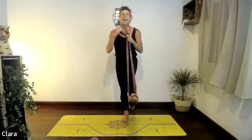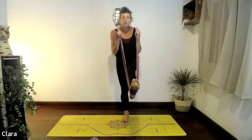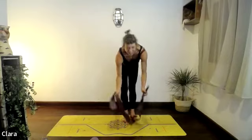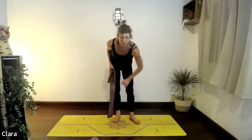Last one — exhale, just hold it there. See if you can hold and find length for eight seconds, seven, six, five, four — lift it up a little bit more maybe. Then release.